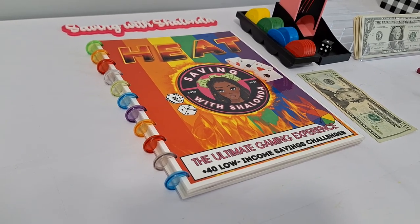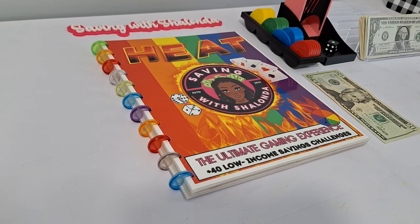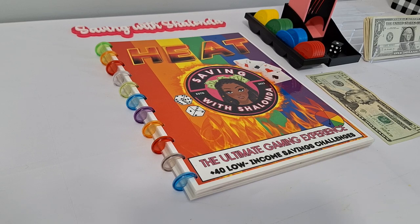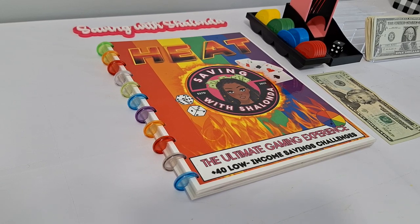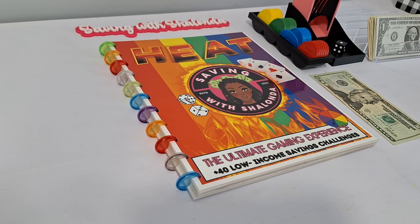Hey guys, welcome back to the channel! It's Shalonda and this is Saving with Shalonda. Hello to all my returning subscribers and welcome to all the new subscribers. Thank you guys for being here. I'm coming on to play the signature games in my heat book, so if that sounds like something you're interested in, keep on watching.